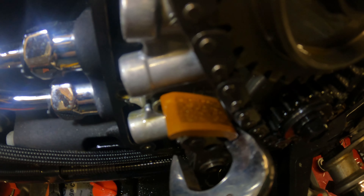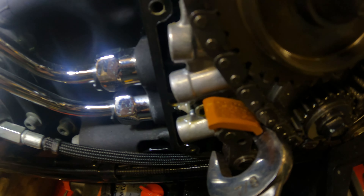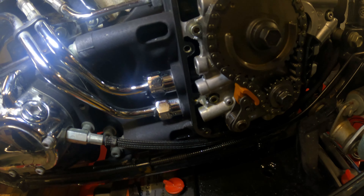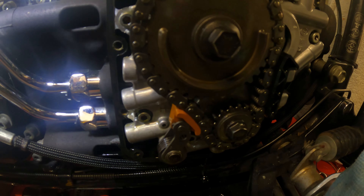I'll have to check the rear tensioner too. I'm going to need the special tool to take it off because that's under a lot of pressure — I think it's around 40 pounds. I don't want to break anything, or break a finger, so I'm going to have to get the chain tensioner removal tool. There's two of them — one for the front and one for the back — and then we'll pull the chain off and take a look.